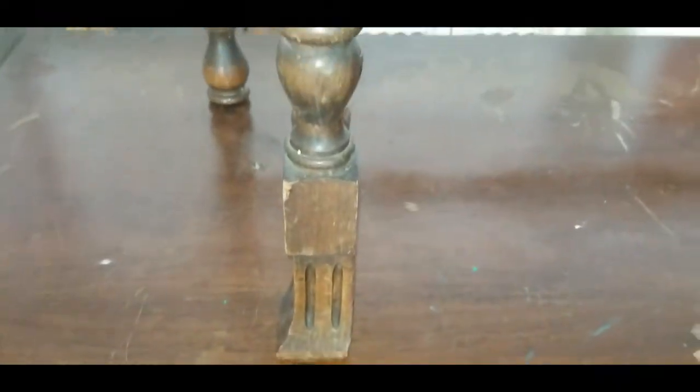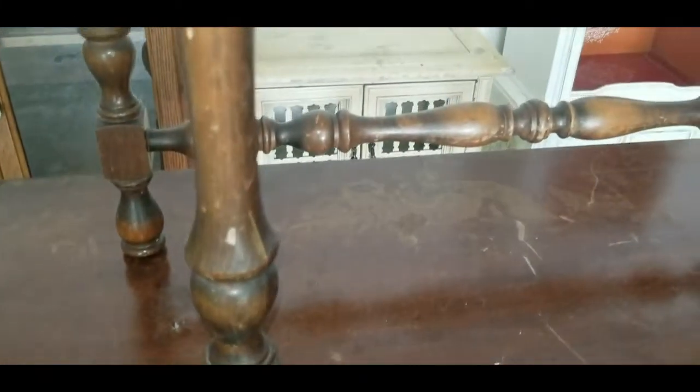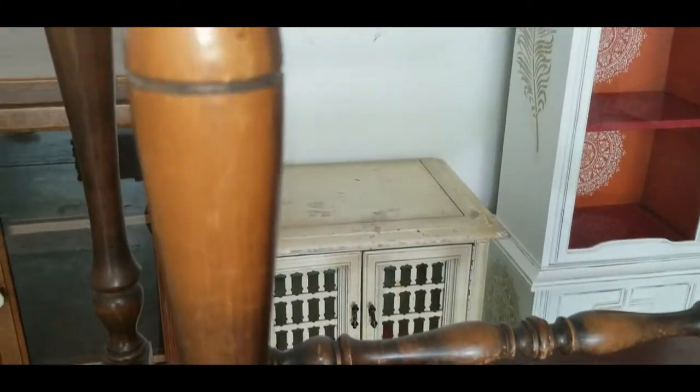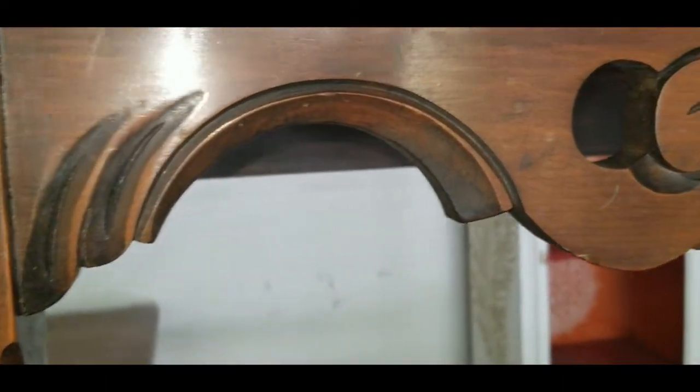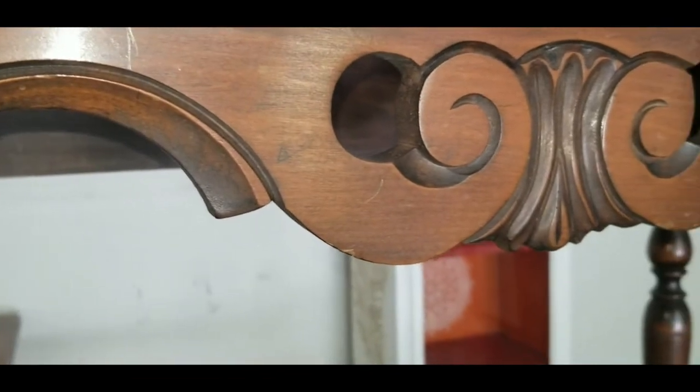So in today's video, I am going to show you how to bring that effect on this table top. This is an antique table with wonderfully carved legs and beautifully beveled table top edges. The exceptional carved scalloped aprons add beauty to this table.